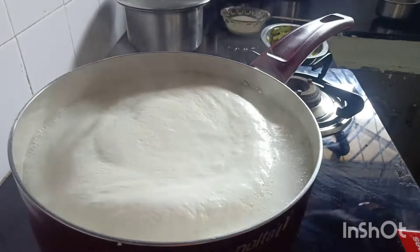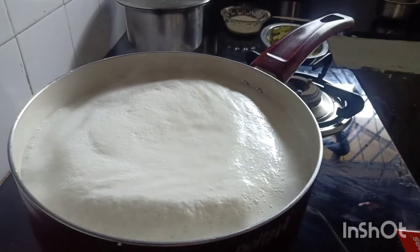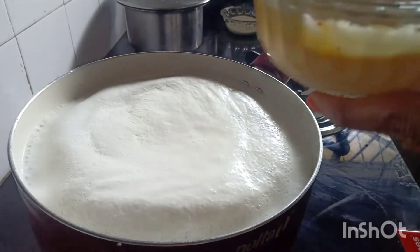We will mix the custard powder with the custard. We will put it in the pan.